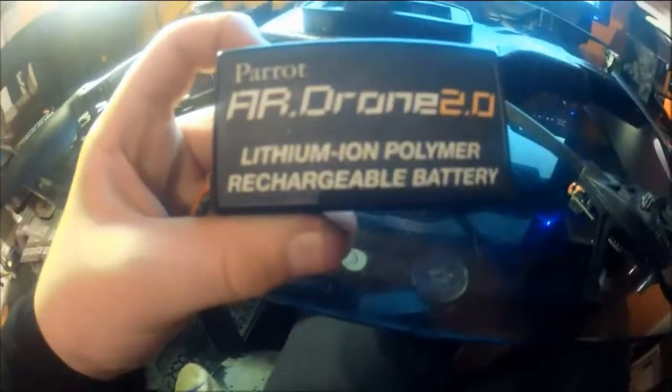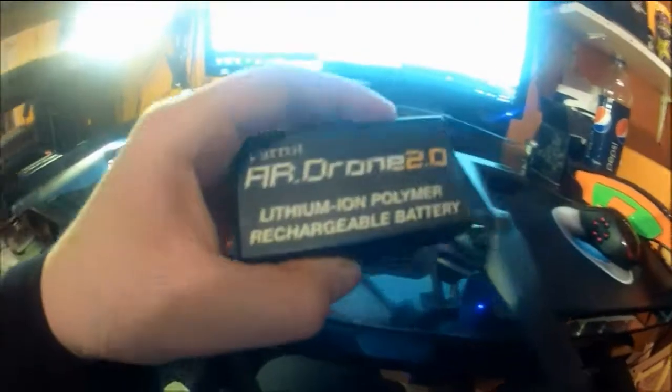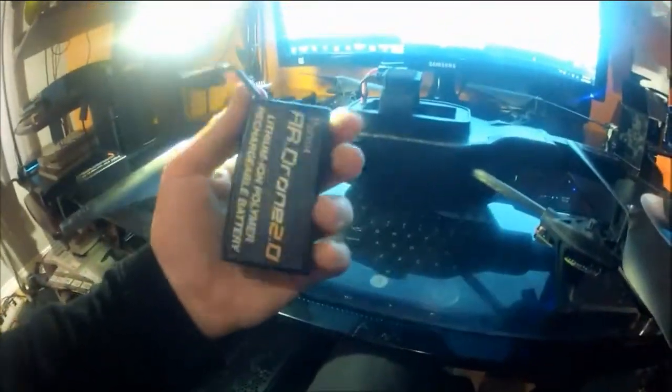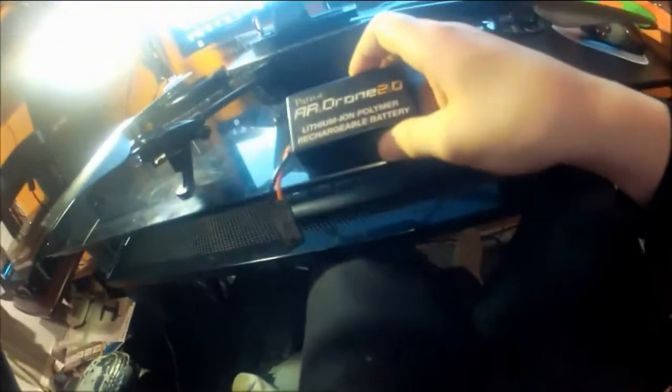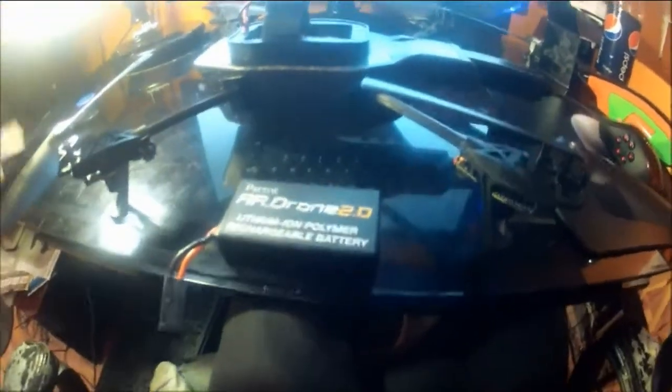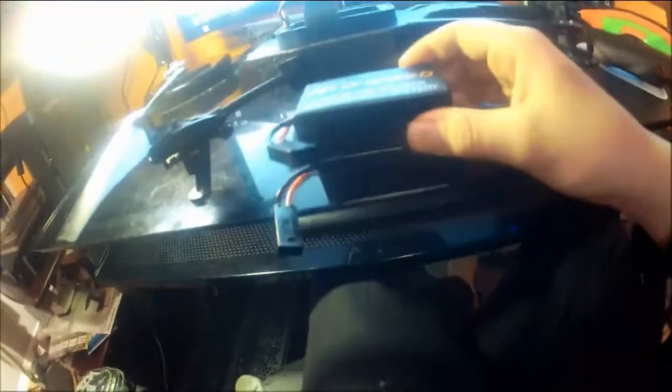Here is the AR Drone 2.0 lithium-ion polymer rechargeable battery. The battery life is not great — only about eight to ten minutes of runtime per battery. But charging only takes about 40 minutes, so that's good.